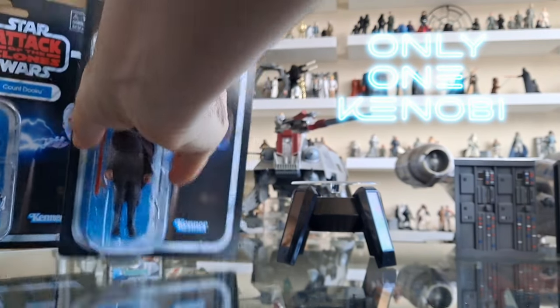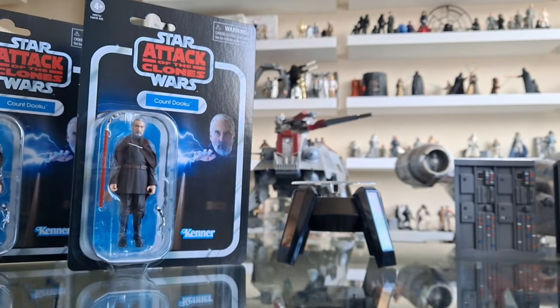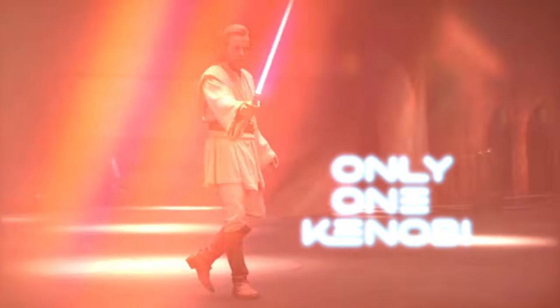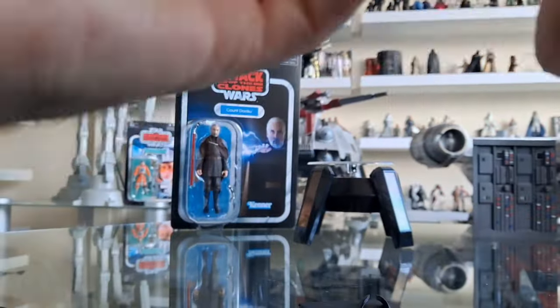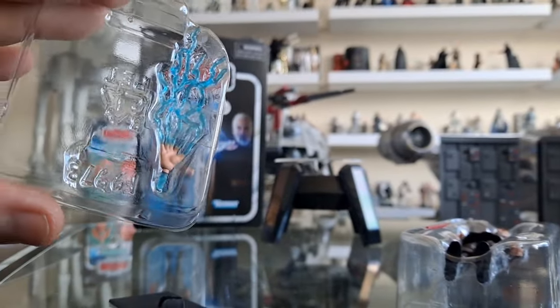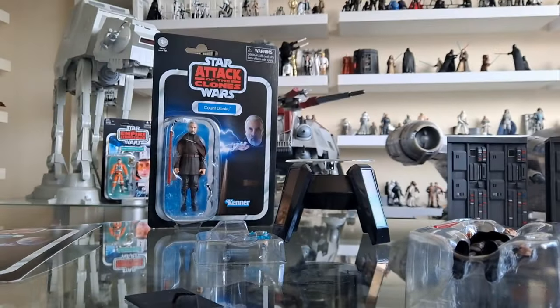Ladies and gentlemen, opening this guy on this channel is history. Long last, we have Dooku. Yeah, this is history.